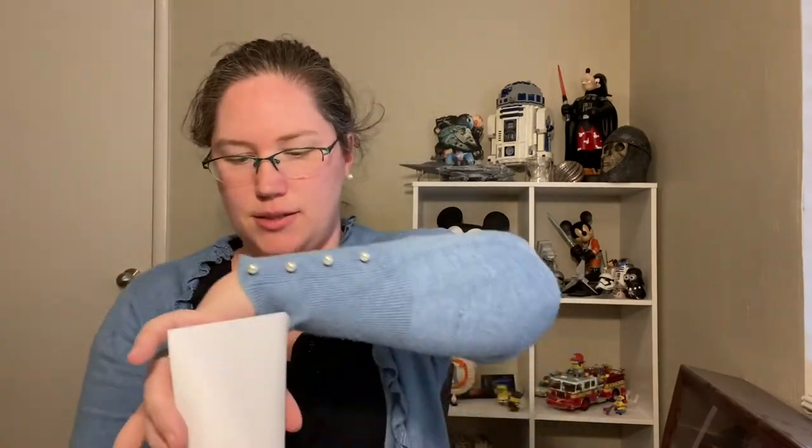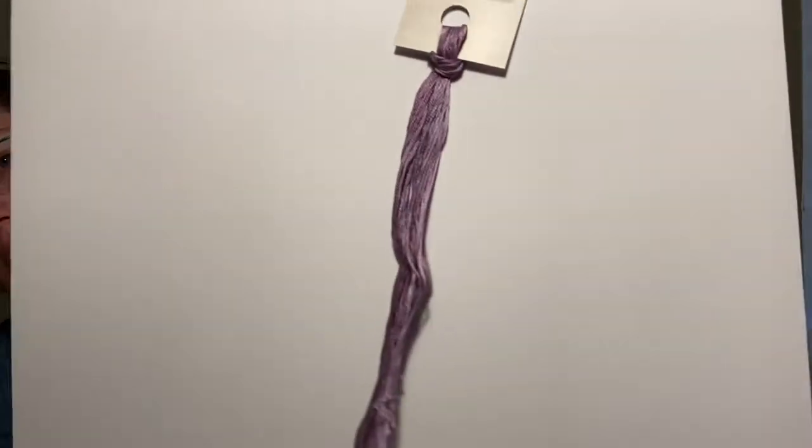Number six is Confession. Second daughter of the Bridgerton family and sixth child, Francesca finds love not once but twice. And she gets a lovely lavender purple.